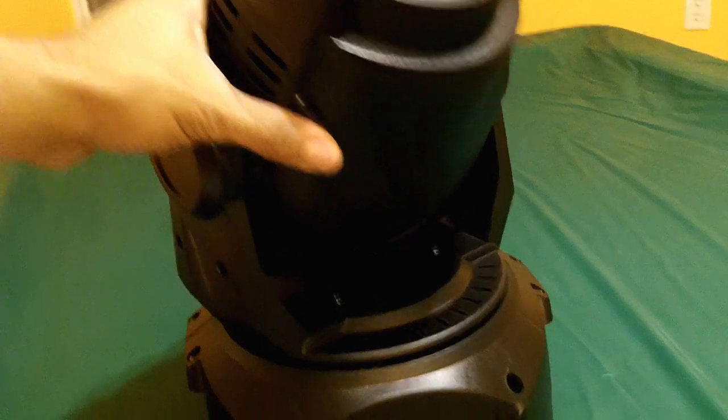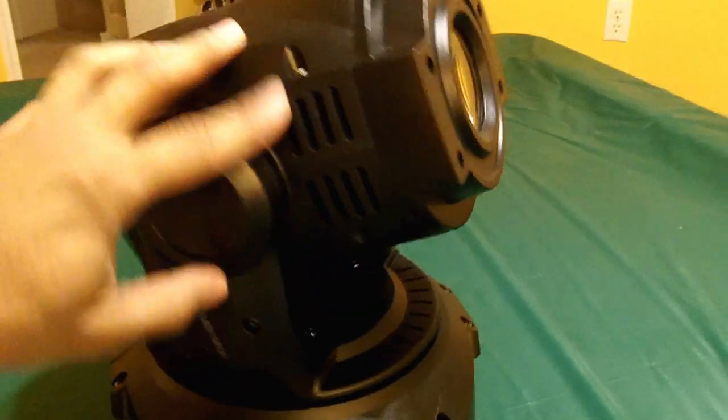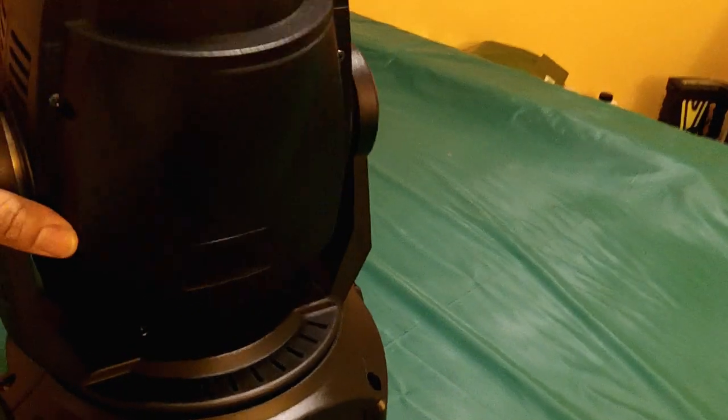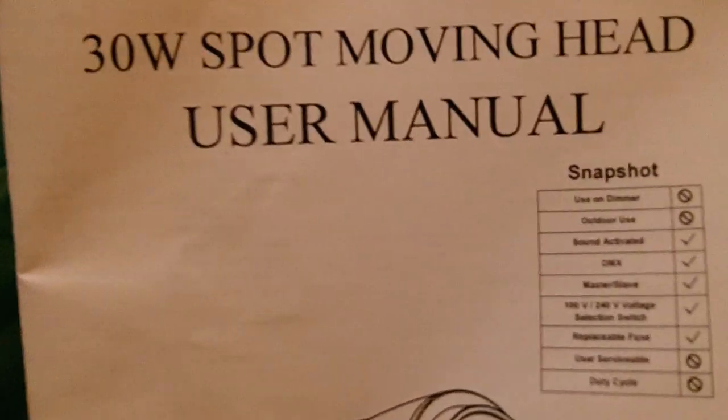The next piece of equipment that came in is something I've been looking at for a while trying to make a decision on. It's a moving head — a 30 watt LED moving head. It has a little screen for DMX channels and other features. I didn't get it from the United States; I got this one directly from China because they make all this stuff over there and they just put a different name on it.